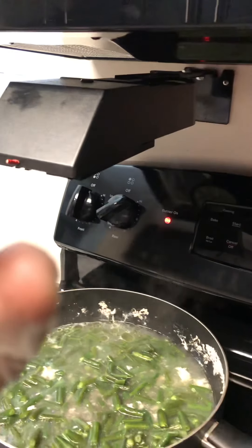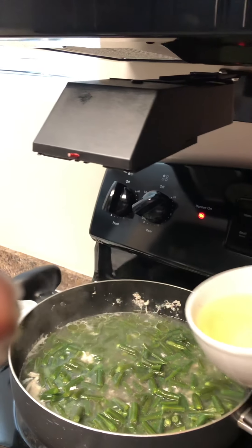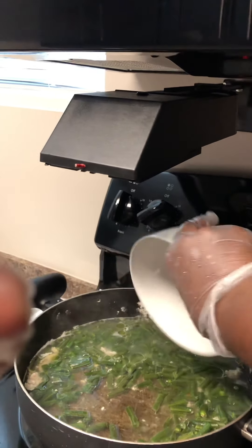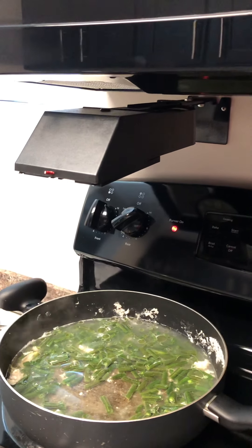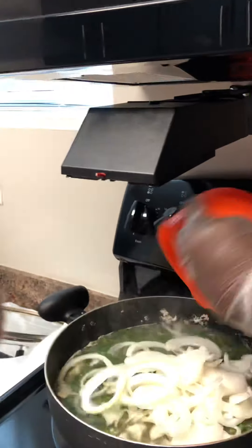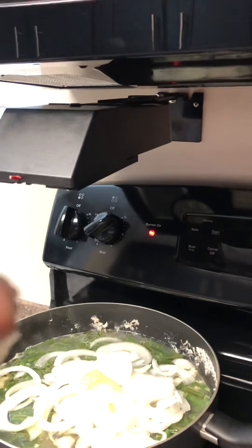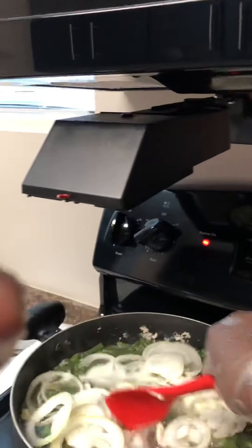I'm gonna put my oil in the pot as well. I want the oil to cook really well. Now I'm gonna put the onion in there too because I want it to be like a spinach gravy. Now that I got all that in there, I'm gonna stir it up.